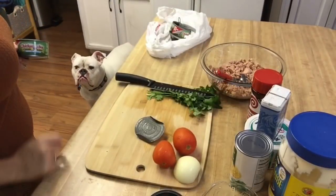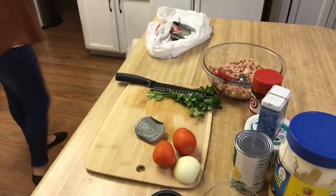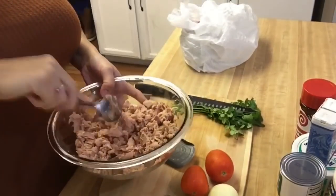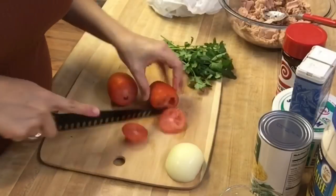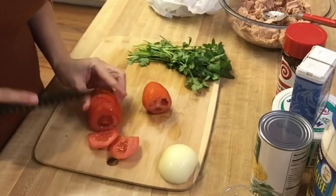And get all dogs out of the kitchen! I mix it up to try to get all the big chunks into smaller pieces. Now I'm going to cut all my vegetables — my tomatoes, onions, jalapeños, and cilantro.